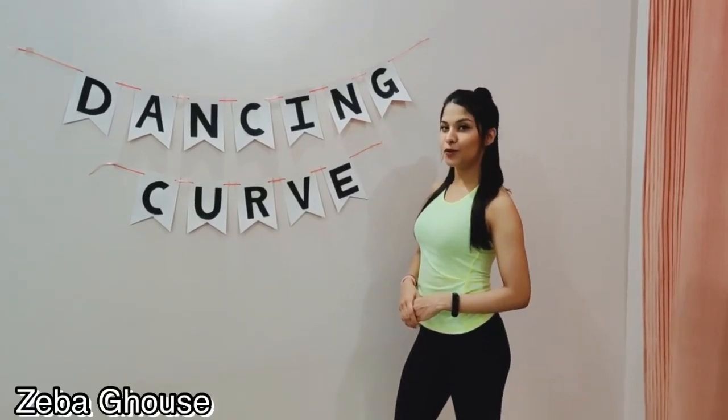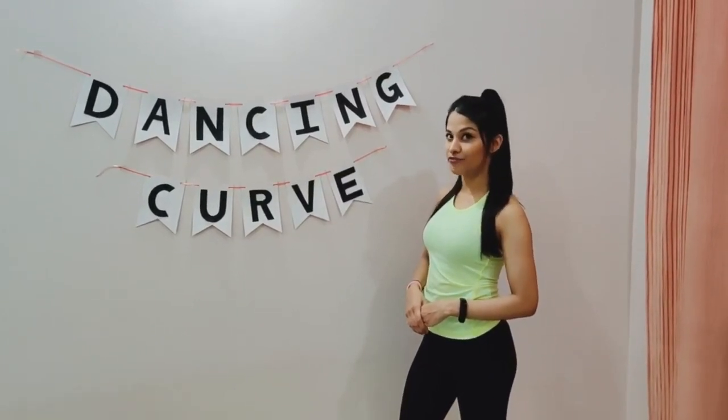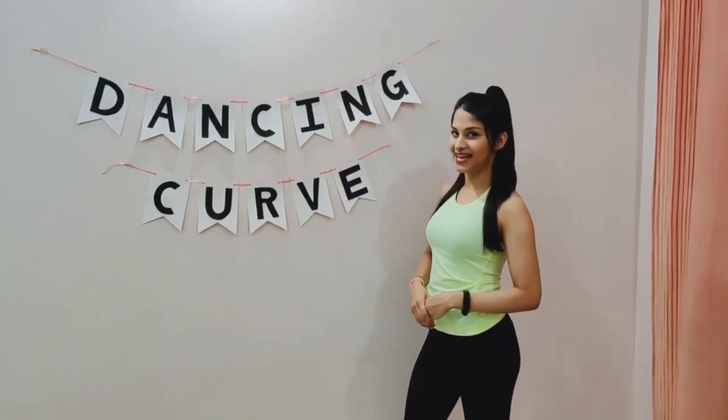Hey guys, this is Eva from Dancing Curve. Welcome to your 12th tutorial of the 21 day challenge workout. In today's tutorial we are going to be doing an intense mid-air workout. You will not be needing any equipment for these exercises. So feel free to move at the speed that's right for you and do as many reps as you can. And as I always say, do not forget to warm up and cool down before and after your workout. Let's get started.